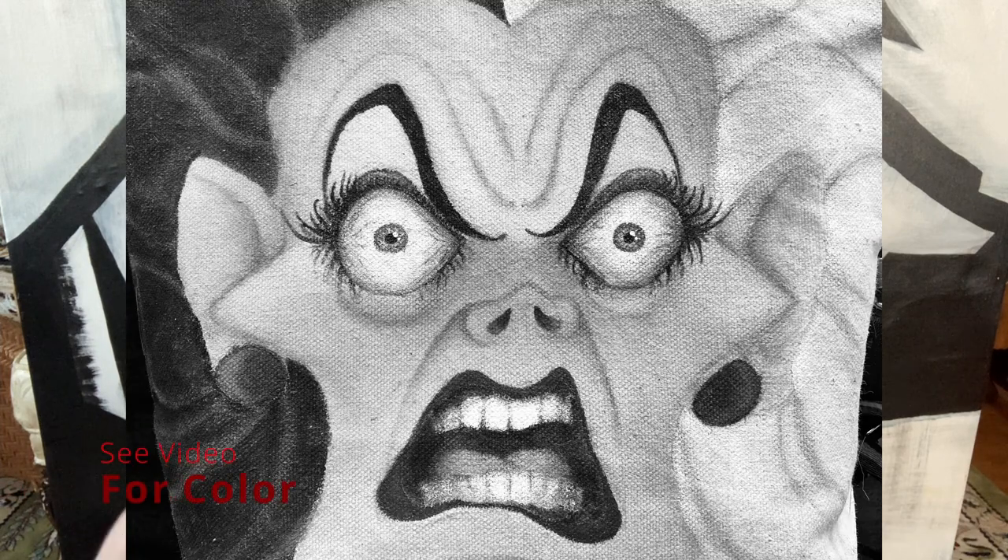As you might have seen, I like to paint canvas tote bags. I did that with Cruella de Vil — I have another video where I painted each side of a tote bag with Cruella de Vil's face. It came out really cool and was a lot of fun. I decided I wanted to do an entire series with all the Disney villains, and I'm going to be doing a lot of giveaways with those once I have them built up.